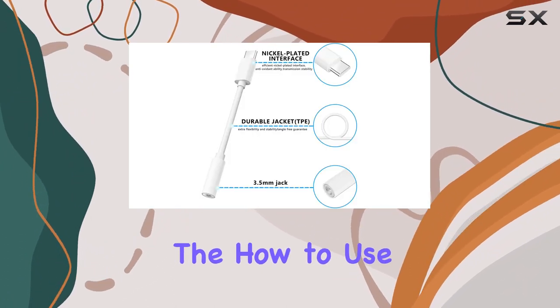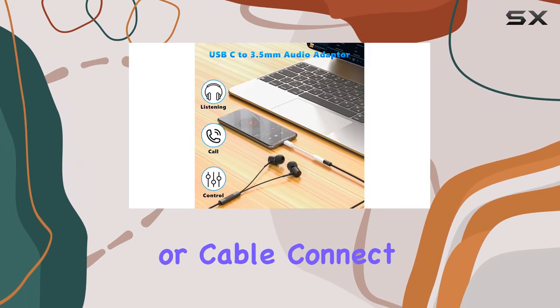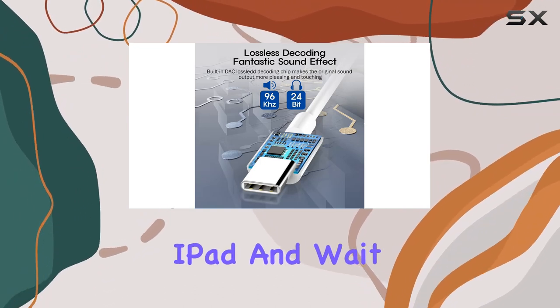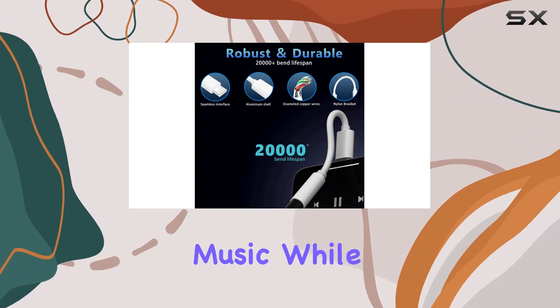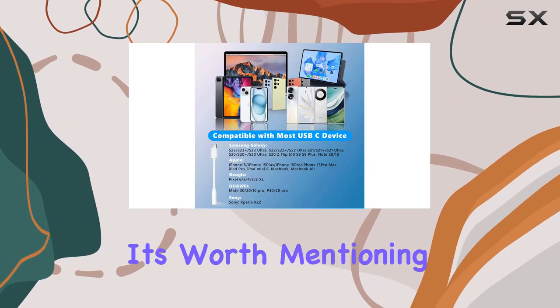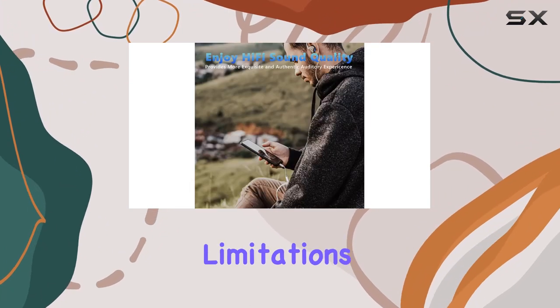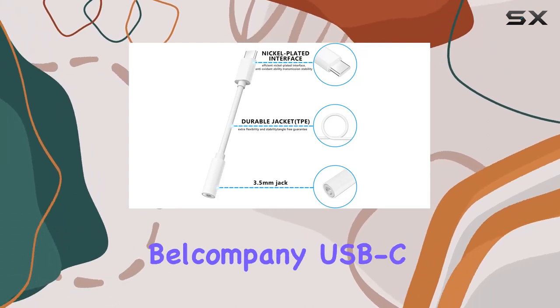In the how-to-use section, it's a straightforward process: plug the adapter into your headphone or cable, connect it to your phone, iPod Touch, or iPad, and wait a few seconds for your device to recognize the adapter before playing music. While the adapter excels in sound quality and convenience, it's worth mentioning that it doesn't support music control and calling functions, and there are limitations for certain iPad Pro models.